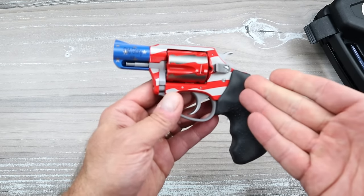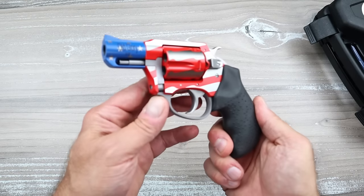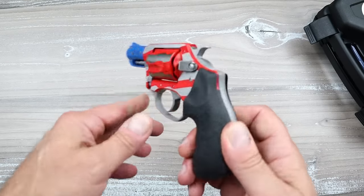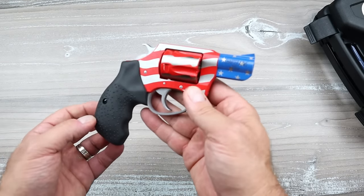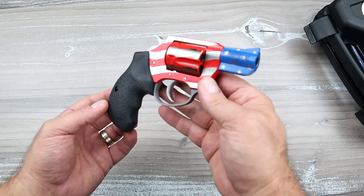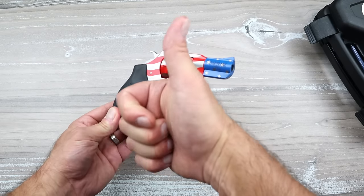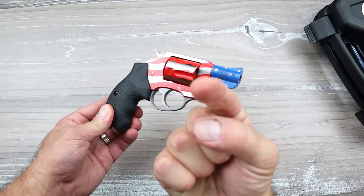What do you think of this one? If you don't have any experience, is this a pass or a fail in your eyes? I look forward to the comments, and who knows — pretty soon I may be purchasing a Charter Arms, taking it to the range, and showing you guys what I think. If you like videos like this, please subscribe and share. I always appreciate the thumbs up. Thanks for watching and you guys be safe.